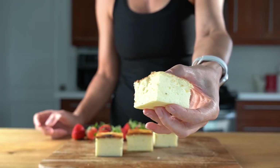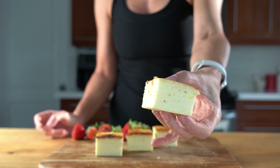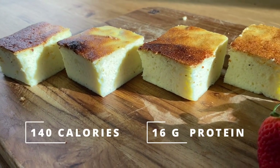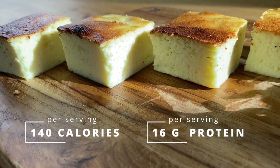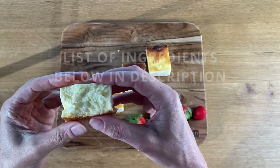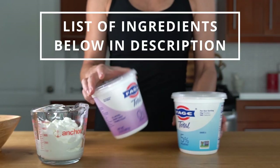This one is so exciting to me. My light yogurt cake recipe transformed into an even lighter option — from 256 to 140 calories per serving and from 12 to 16 grams of protein. I also tested a strategy that will keep the cake from deflating while cooling.